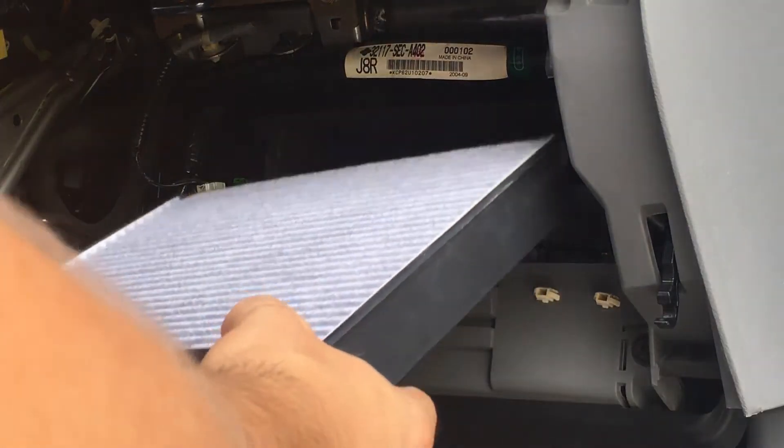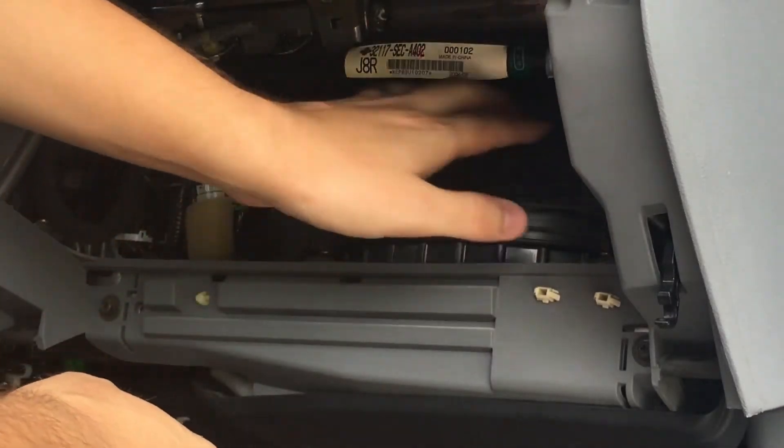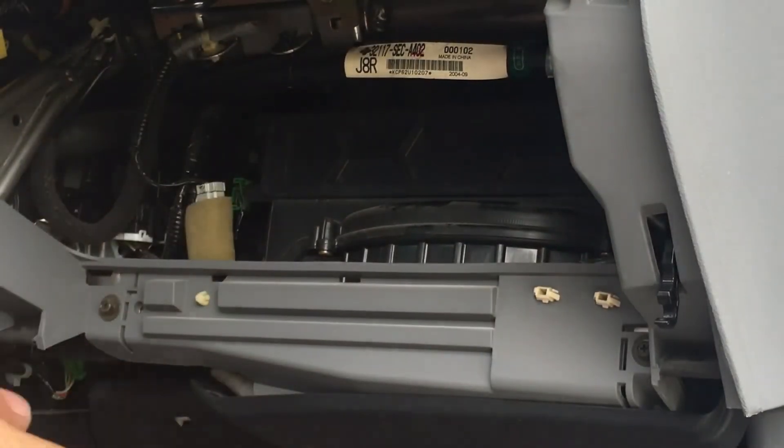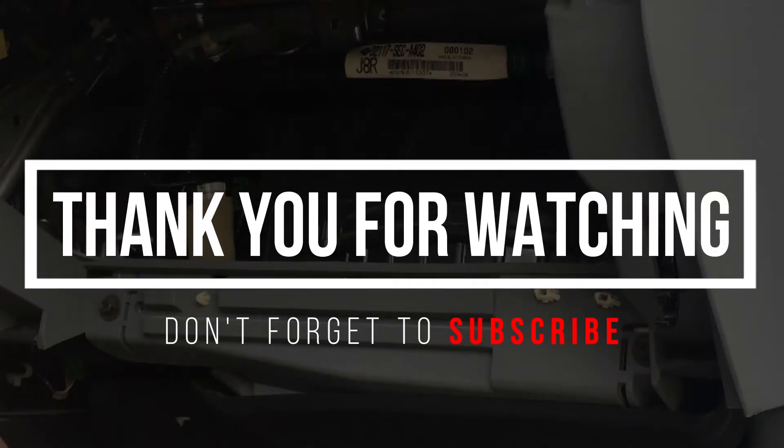Take your filter cover and put it back in the same position you took it out. Slide it in and press it until you hear the click, then reinstall the glove compartment. That's it — that's how you replace the cabin air filter on the 2005 Acura TSX. Thanks for watching.